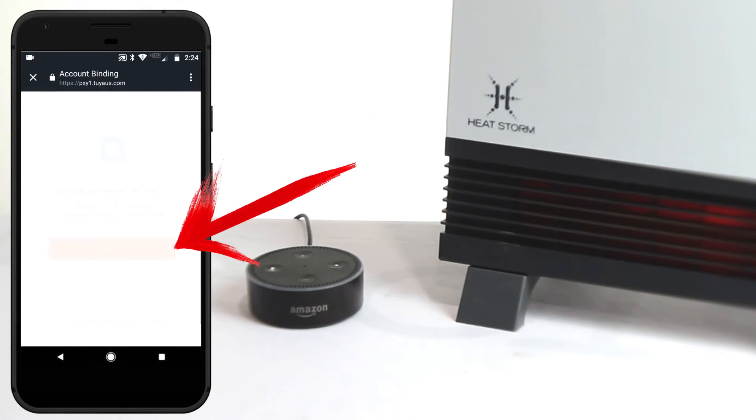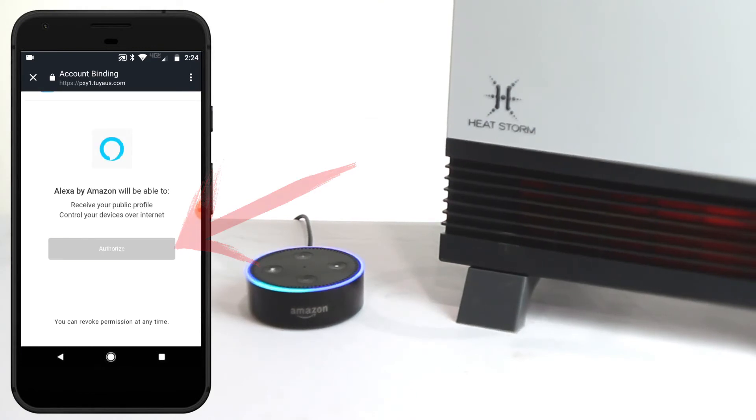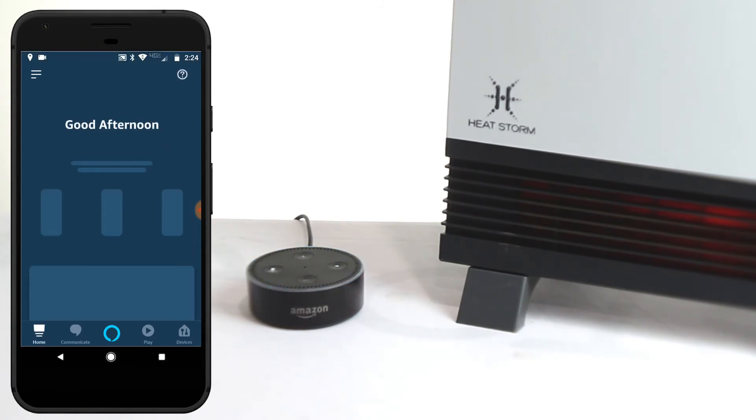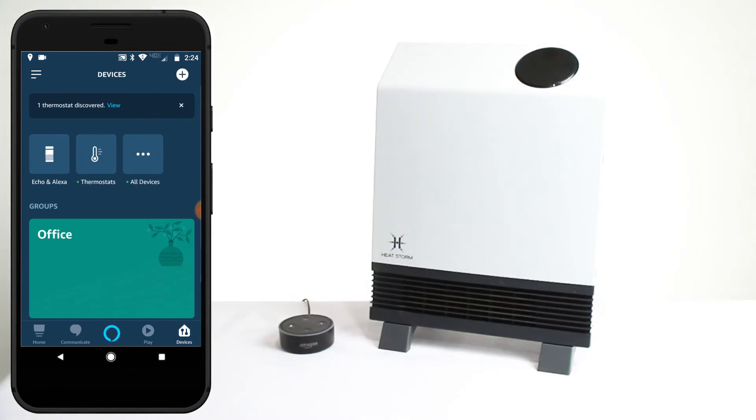Tap on this orange button to authorize Alexa to control your smart devices. Go to your Device tab and make sure your HeatStorm Smart device was discovered.